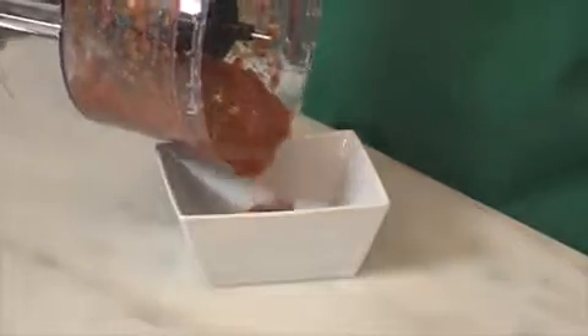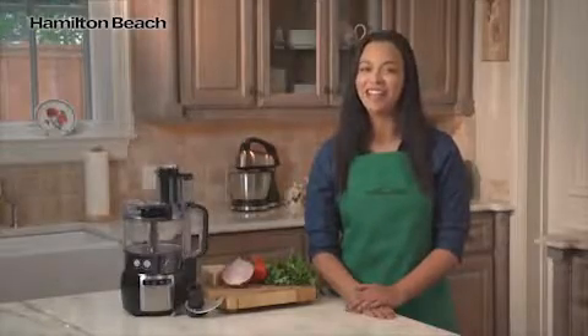You'll be all set to mix, chop, slice and shred with ease with the Stack and Snap Food Processor from Hamilton Beach. Now that's good thinking!